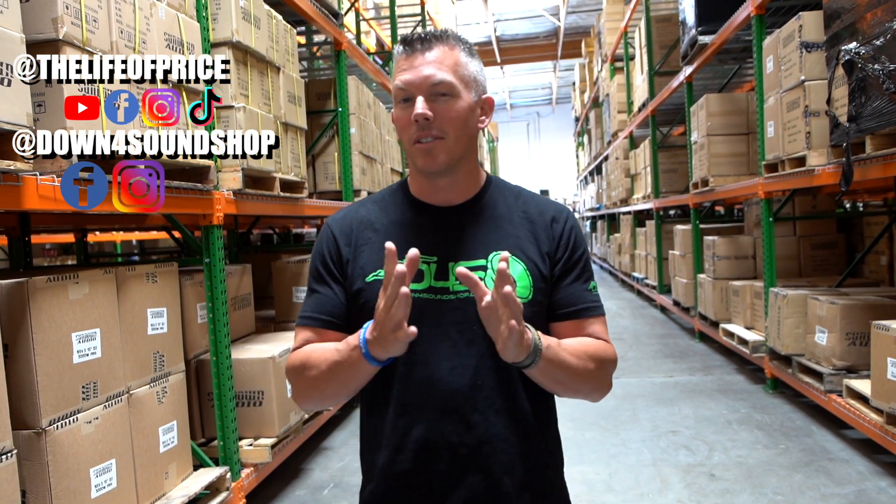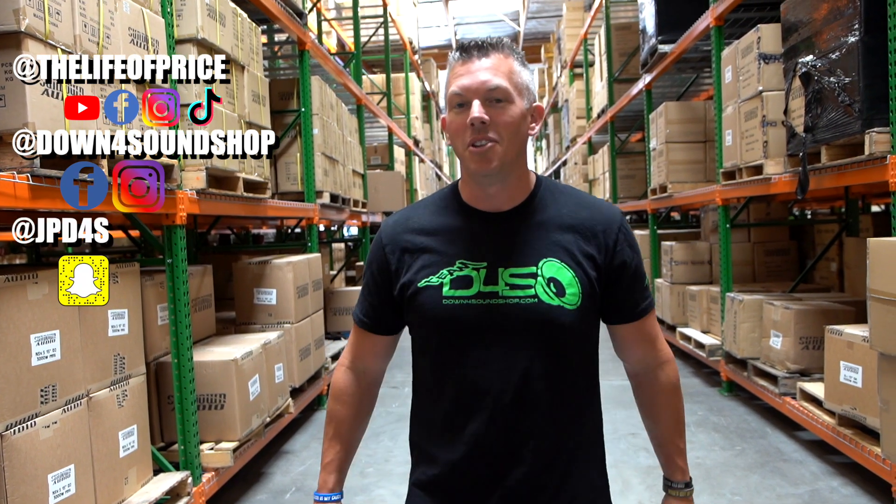If you want to see more content, follow on all social media channels — YouTube, Facebook, Instagram, TikTok at 'The Life of Price,' and also Down for Sound Shop on Facebook and Instagram. Snapchat is JPD4S.